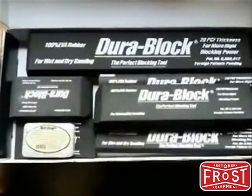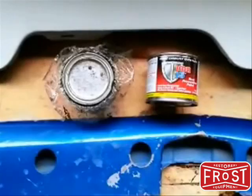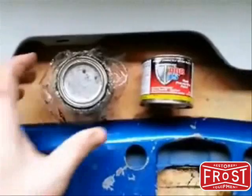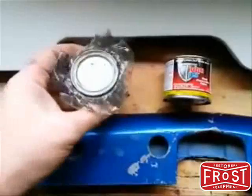POR-15 — now this is a three-stage process. It's a little bit trickier than others, not quite as simple. But once you actually use it properly, you get fantastic results. There's a little tip for you: if you're going to use this stuff, don't put the lid straight back on the tin because if you do, you'll never get it off. Put a little piece of plastic underneath the top and it allows you to open it again in the future.